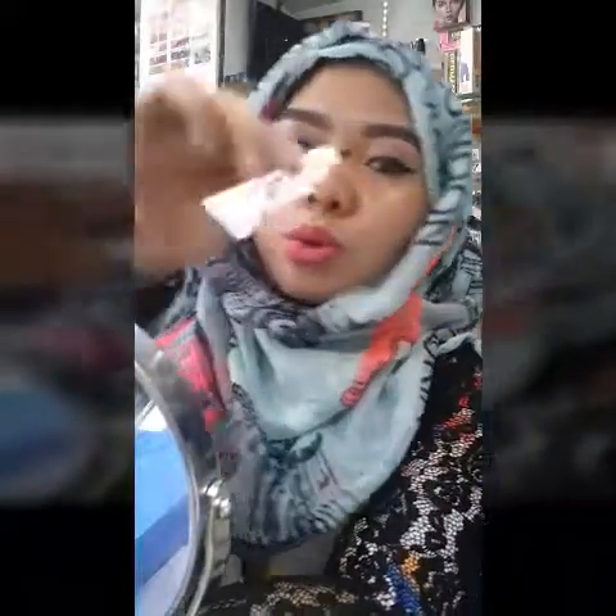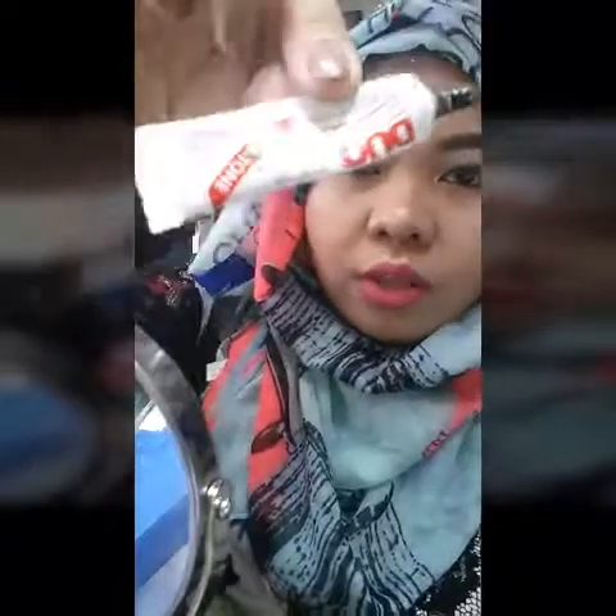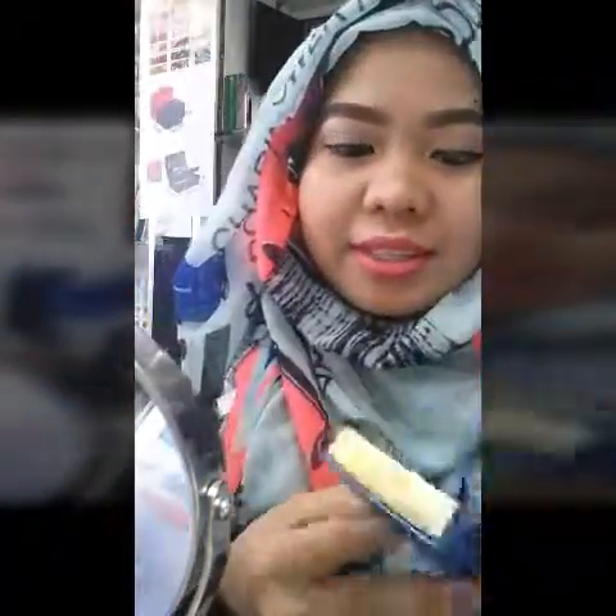I have two mascaras I'm using — this one for volume, and now I'm using this dark tone one. Let's start guys — this lash I will be using now is called Hypnotic.